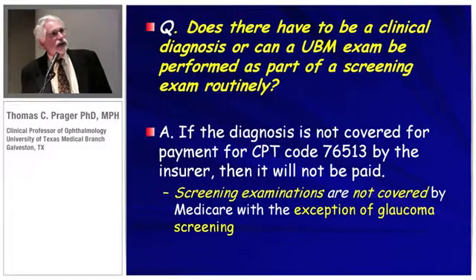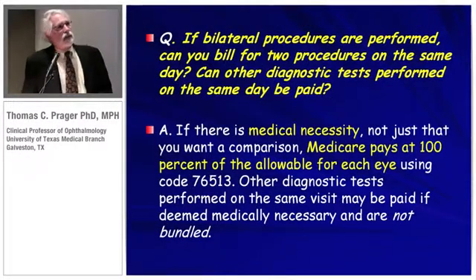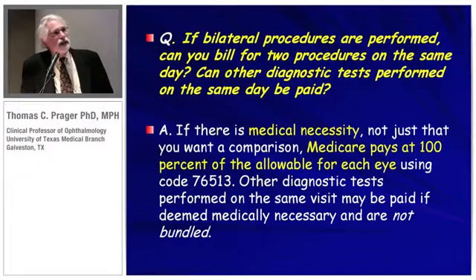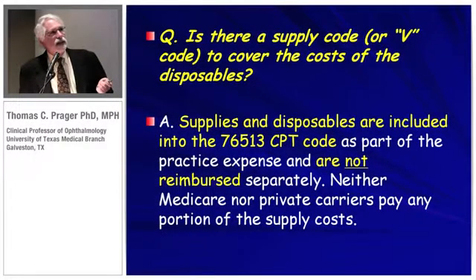A UBM requires a clinical diagnosis and cannot be performed as part of a routine screening exam — screening exams are not covered, with the exception of glaucoma screening. If bilateral procedures are performed, Medicare will pay 100% of the allowable if it's medically necessary. However, the supply code does not cover the cost of disposables, including the ClearScan cover.